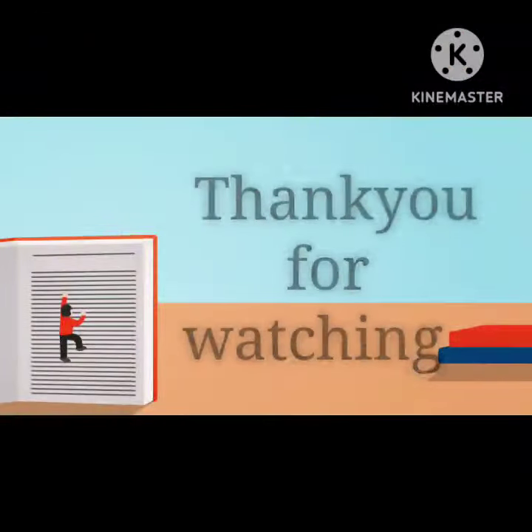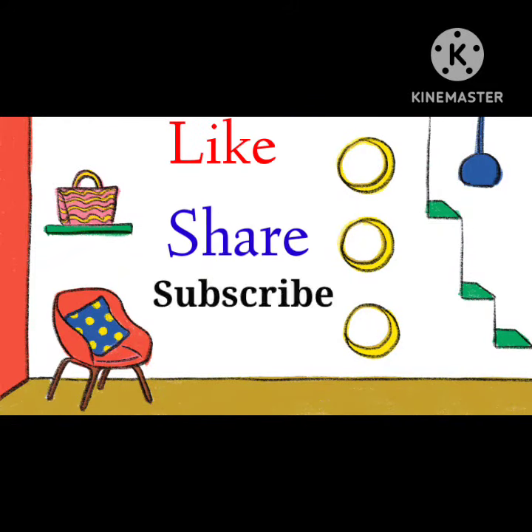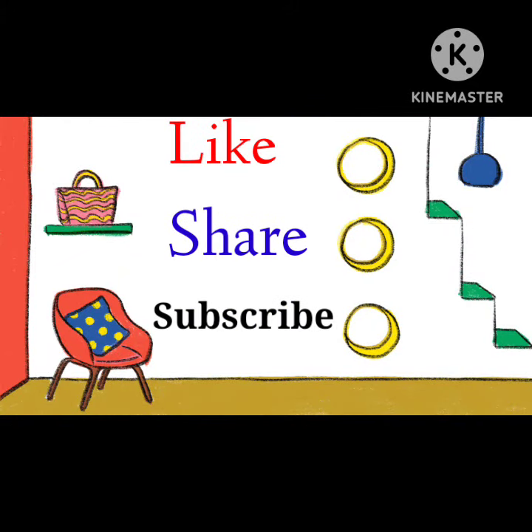Thank you for watching. Like, share and subscribe to my channel. Thank you.